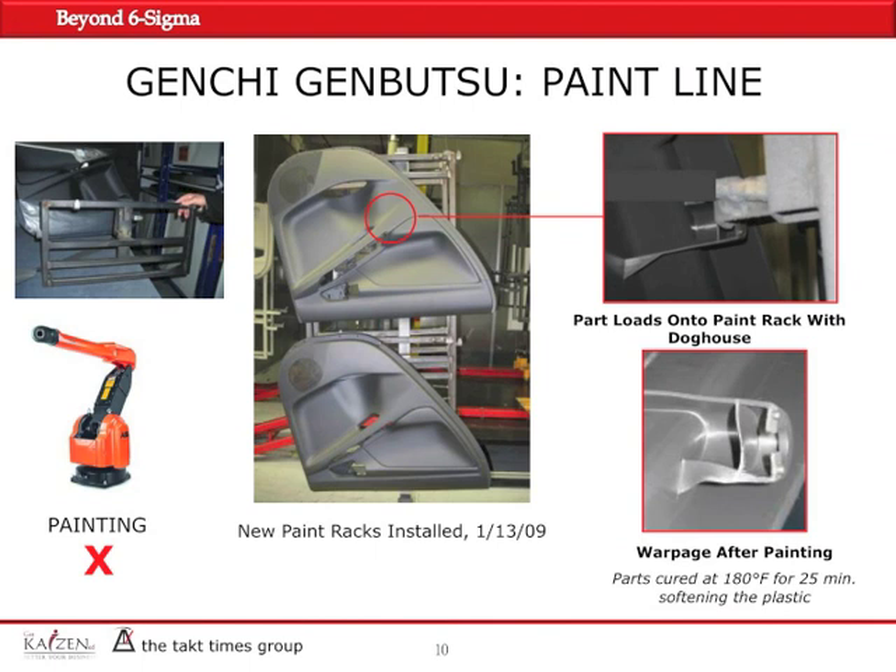At the paint line, we identified that the racks used to hang the door panels for spraying and painting had been recently changed. The reason they were changed was to make the application of paint more precise and to reduce waste in the amount of paint used. The major change was the hanging racks, which were modified a few days prior. They did help make the application more consistent and used less paint.